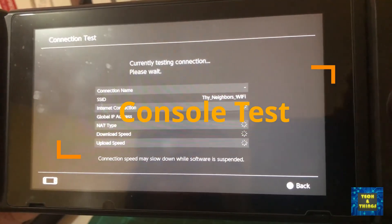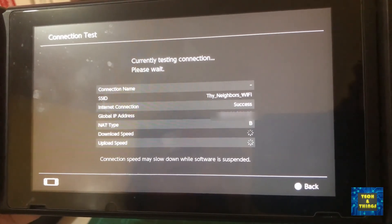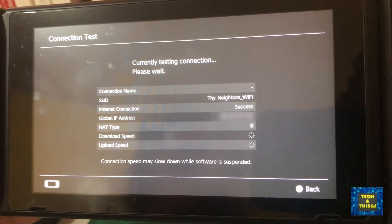Now let's test it on our gaming console. You will see that the internet speed improves from 1.4 Mbps to 20 Mbps, and based on playing a few games, there was no high latency or packet loss experienced.